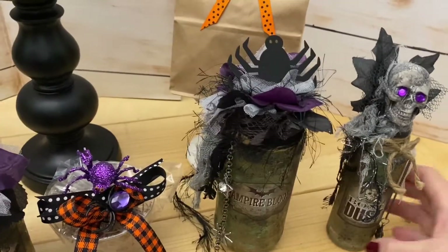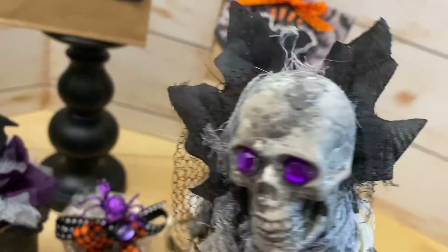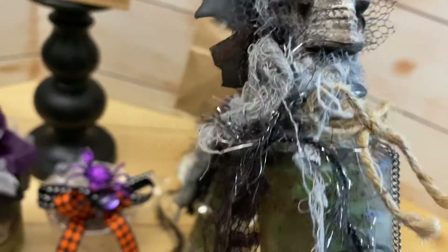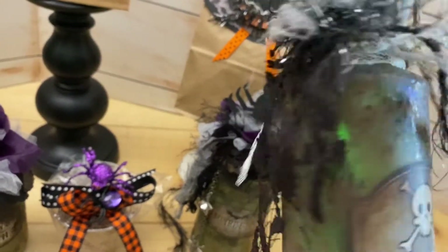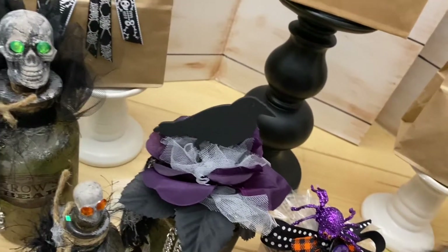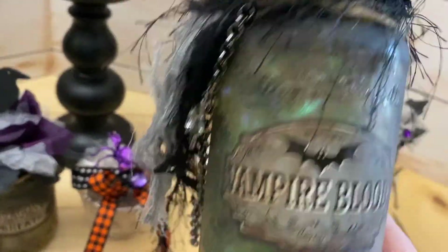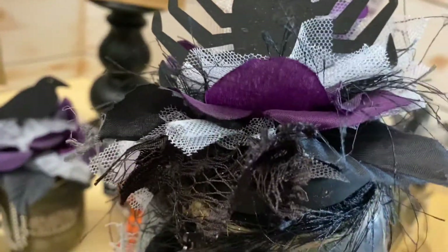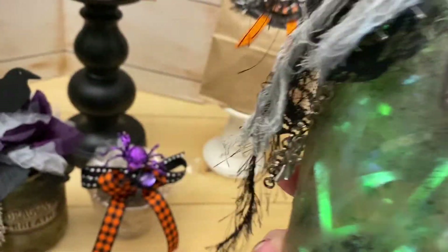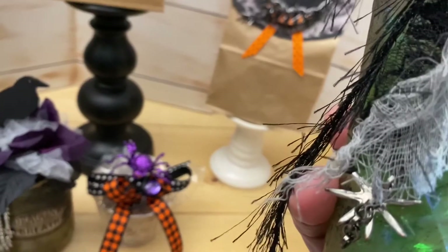Over on this side I have another one that had a stopper in it, and I glued the skull to that. I like to use the black leaves as background so you really see the skull. Tight creepy cloth, eyelash yarn, torn lace — and that's bone dust. Then this one is vampire's blood and I have a spider on top. You see how you just layer whatever you want to put on them — it doesn't matter. Creepy cloth, lace, and then I have another star charm on this one.